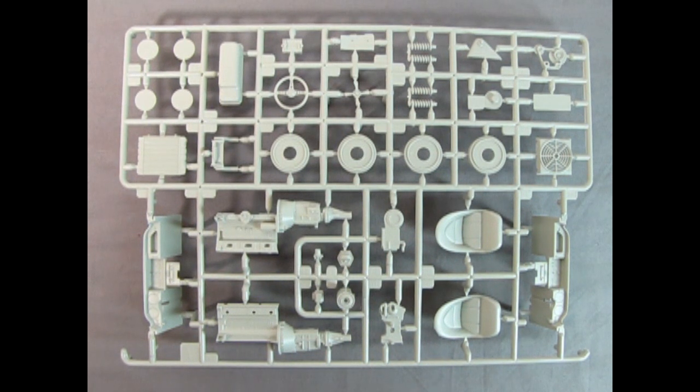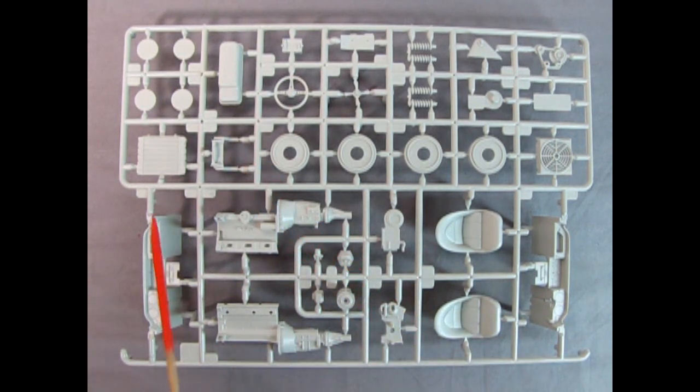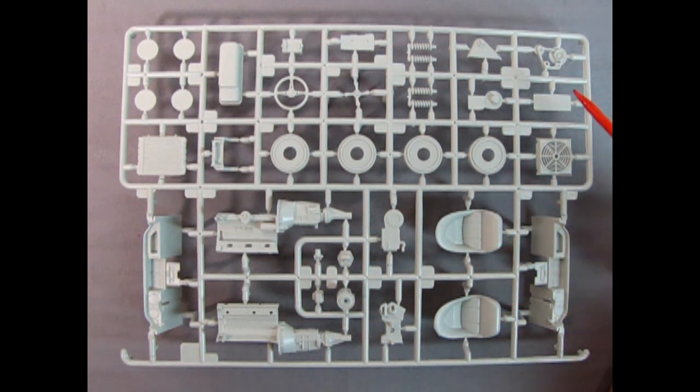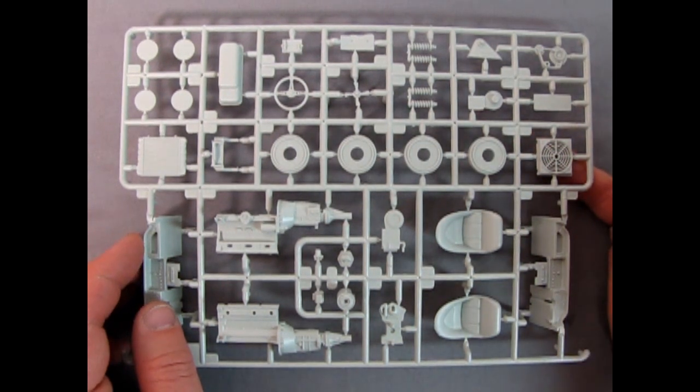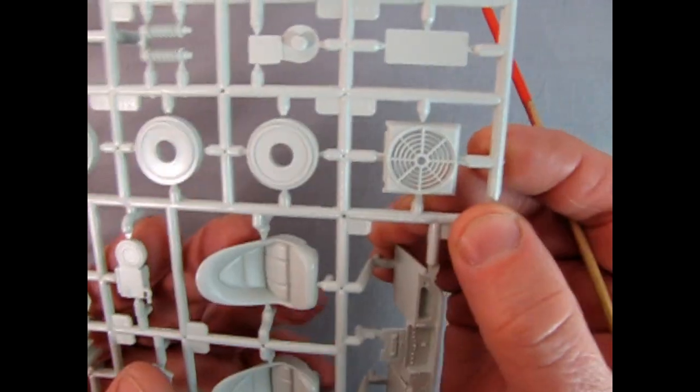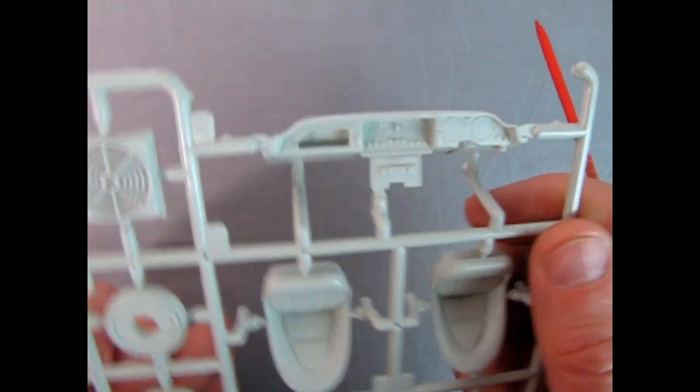Our next gray parts tree includes both right and left hand side dashboards — really cool how they're mirrored on the parts tree. We have our engine block and oil pan, the radiator, bucket seats which are beautiful looking with a bit of flash around the edges you'll have to remove. There's our fan with the wonderful opening — you can see a finger through there. Amazing work. I wish every Revell kit was like this. Imagine a Chevy like this — that would be amazing.